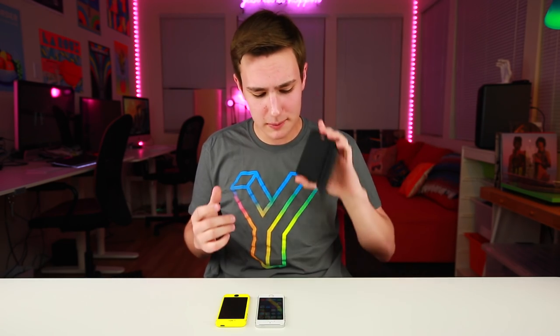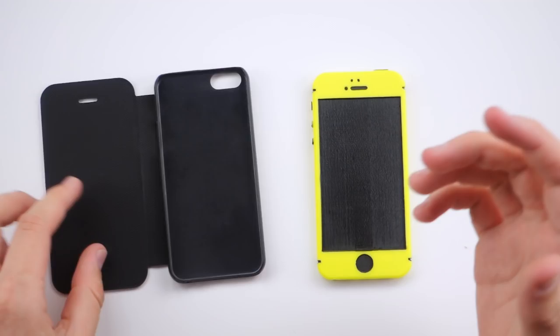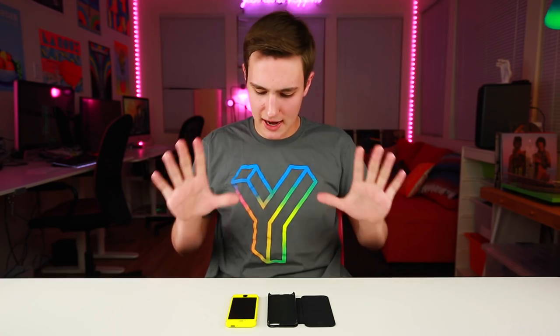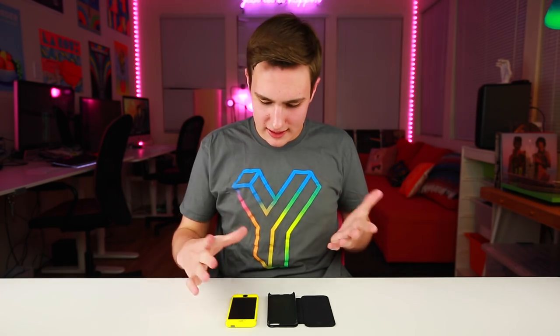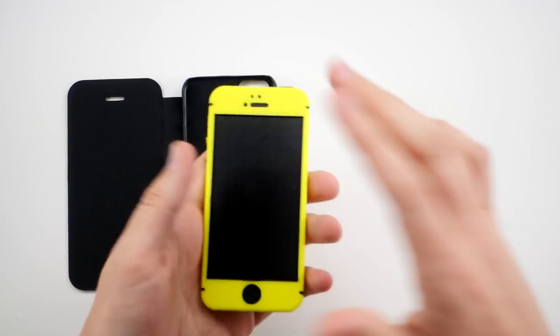This phone coming out is gonna be called the iPhone SE — I made a full video on this, hit the eye up here and check that out. I want to give a huge thanks to my friend Sonny Dixon for hooking me up with this case. I took the iPhone SE case, 3D scanned it, and then from there 3D printed a phone to fit inside it. A little complex, I know, but it turned out pretty well.